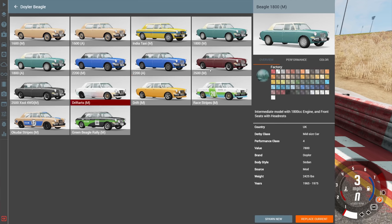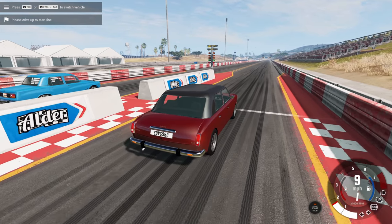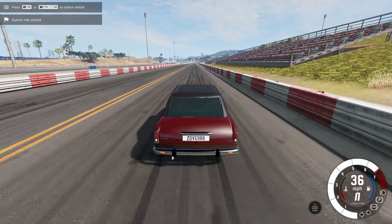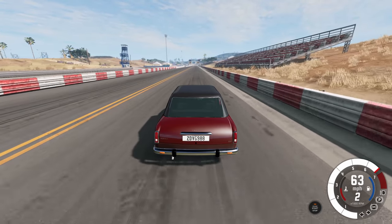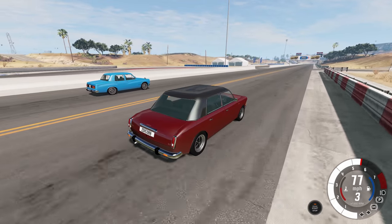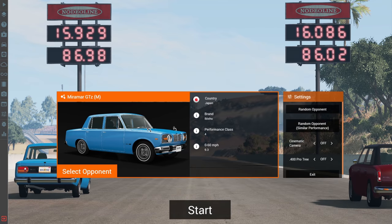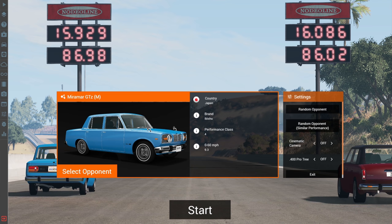Now we do the rear-wheel drive version. I've never heard of a full-sized car with only 120 horsepower getting into the 13s, so let's see what time the RWD gets. It feels like it just has less power and can't launch as hard. We ended up getting beat by the Miramar - 16 seconds at 86 miles per hour. That is a big difference.